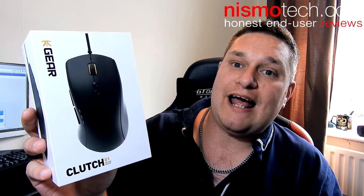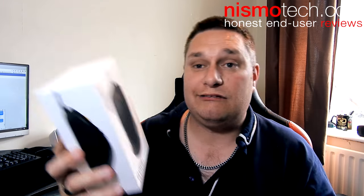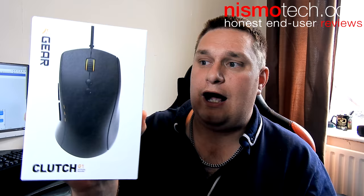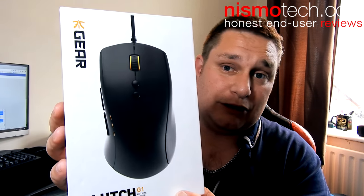Hi guys, it's Andy from Nismo Tech back again with another quick view video. This time we're taking a look at the Fnatic Gear Clutch G1 gaming optical mouse. Fnatic are one of the leading esports teams in the world, and this mouse has had their influence on it. It's going to be pretty basic looking — there's not really much customizable in terms of RGB or anything like that, as it's aimed towards the professional gamer.